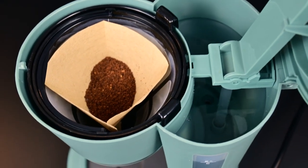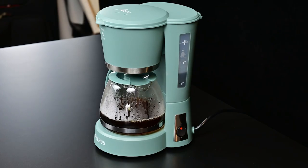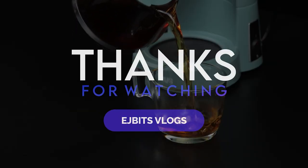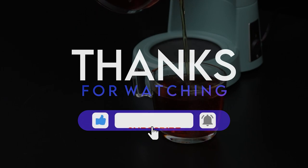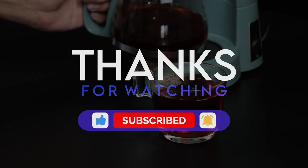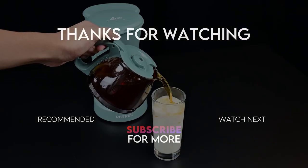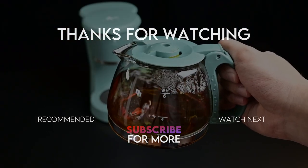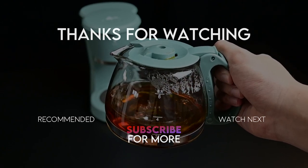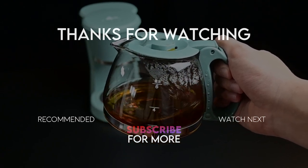I rate this product overall a 9 out of 10. That rating may increase or decrease depending on how this product lasts over a long time. If you're interested in some updates, the link for this product is in the description down below. Don't forget to like, subscribe, and hit the notification bell for more review videos. Thank you!